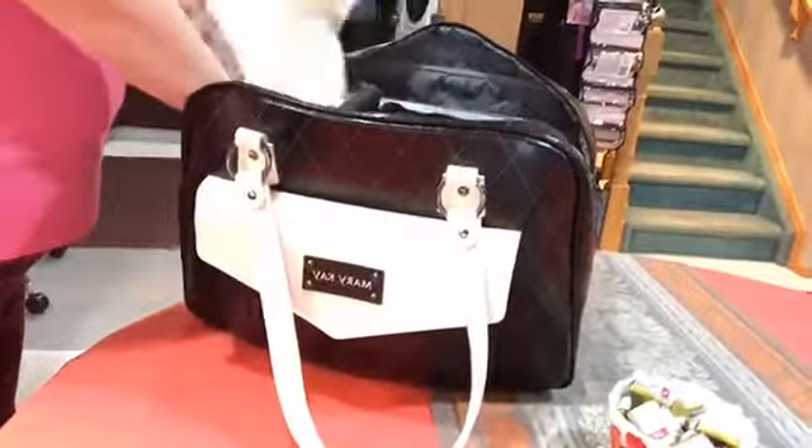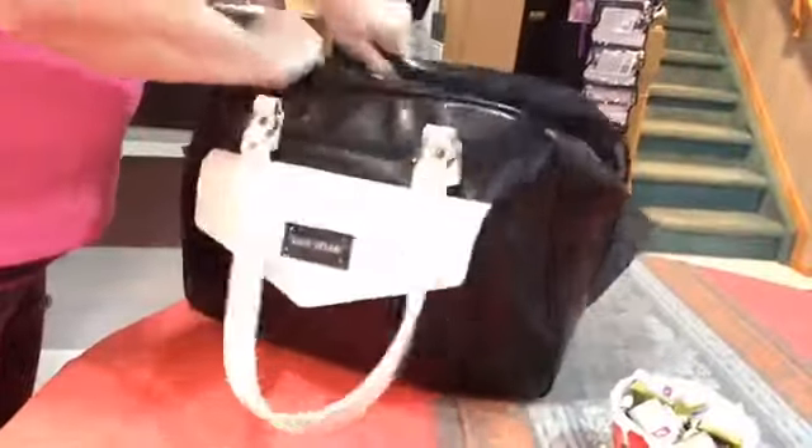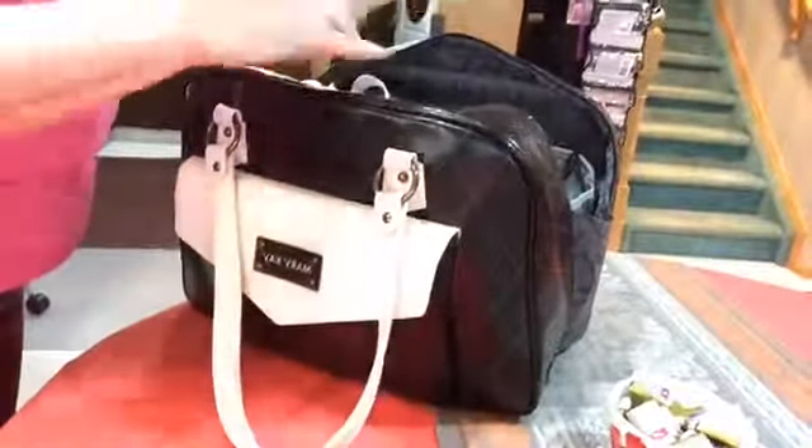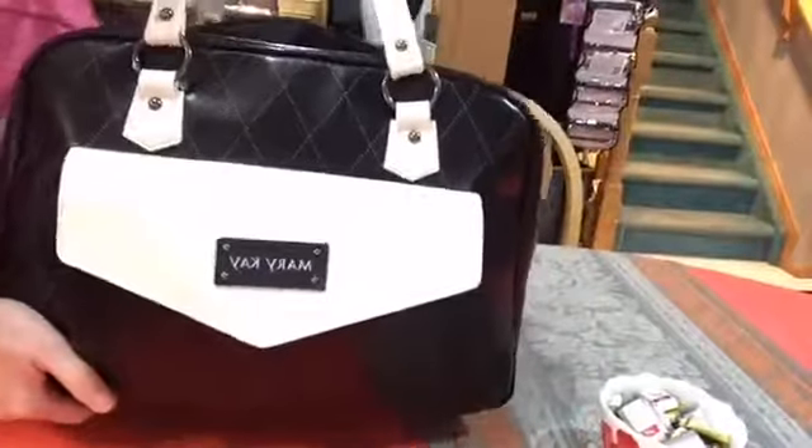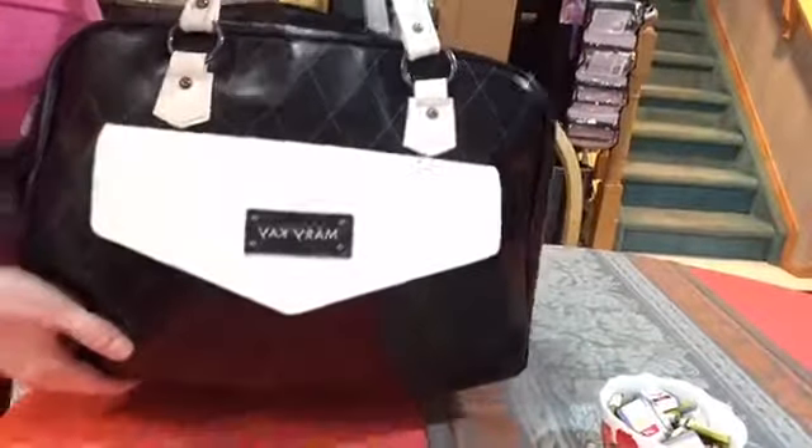So how this all packs up — everything fits in there quite nicely. My new satin hands fits in there perfectly. I just use a micro cloth, put that in, zipper it up, and I've got everything ready to roll to go to an appointment.